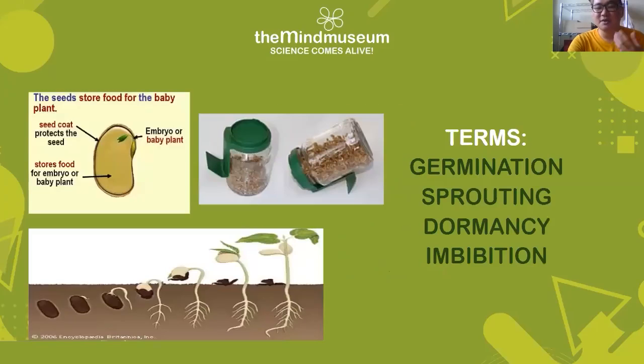For this experiment we're going to be focusing on sprouting. A seed is essentially what stores food for the baby plant or the embryo of a plant. It usually has a seed coat which protects the baby so that it can have a chance of surviving. When we talk about terms regarding seeds and growing them, we have germination and sprouting. Germination is the process of turning a seed into a seedling and towards becoming a mature plant.